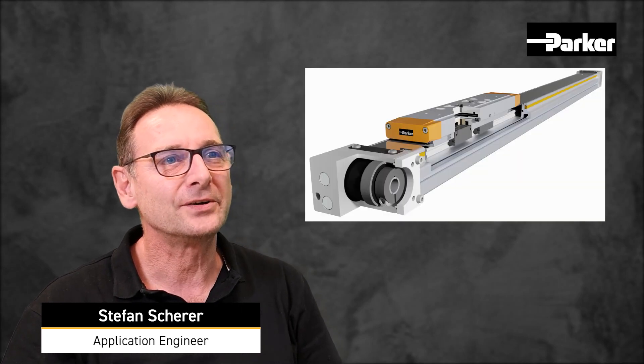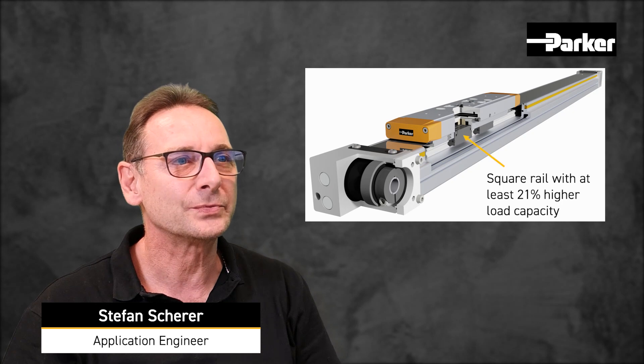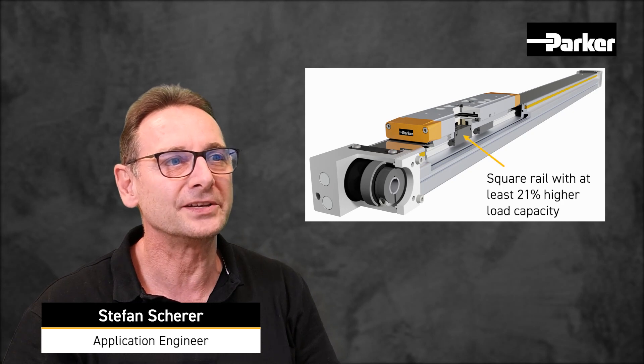We implemented a 4-row linear guiding system into the HLR series. Thereby we could increase the load capacity by 21 percent, which allows higher load capabilities and increased lifetime.